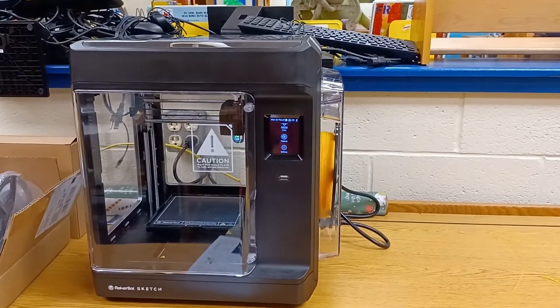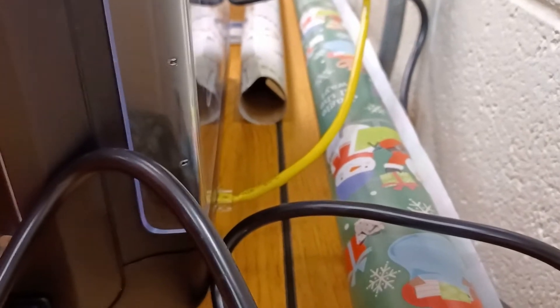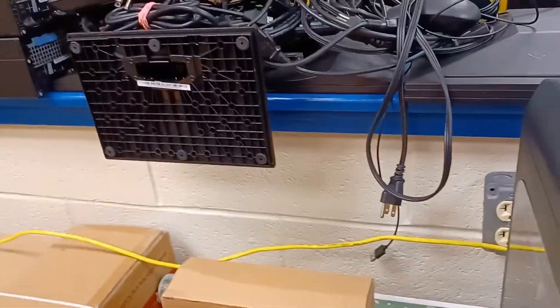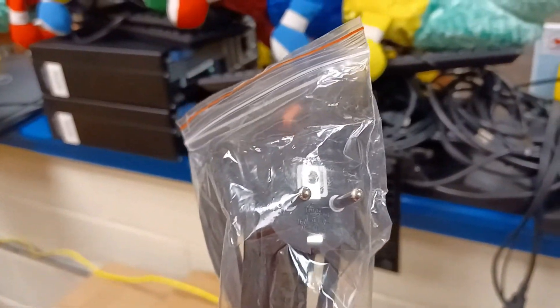So let's take a look. Here's the MakerBot Sketch. It's pretty easy to set up. First of all, make sure you plug it in. There's also a space for an Ethernet cable — you're going to want to plug that in to the wall, to the internet. And of course, the power plug. The printer actually comes with two different power plugs, so make sure you got the right one. There's another one that's like a European one — obviously not our plug style.